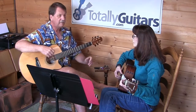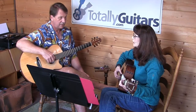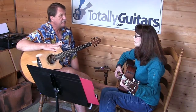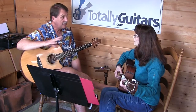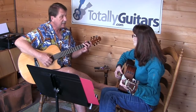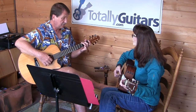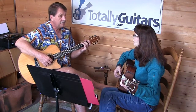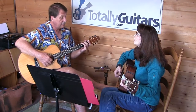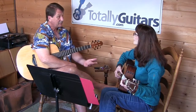On every chord, we probably want to start with a note that's in the chord. Maybe we just have two notes in each measure that we emphasize. It could be that we just pick a note on the G chord, like this B, and play it on the first beat, and then play it again.